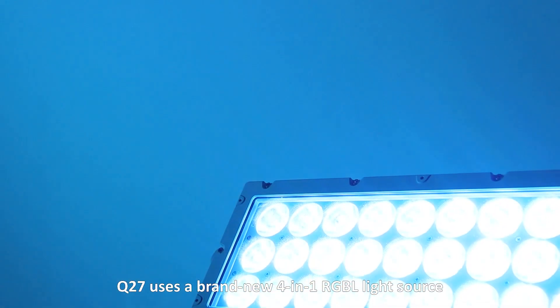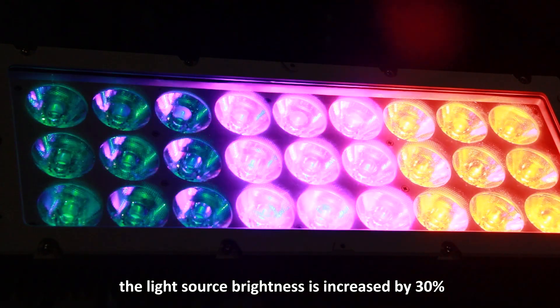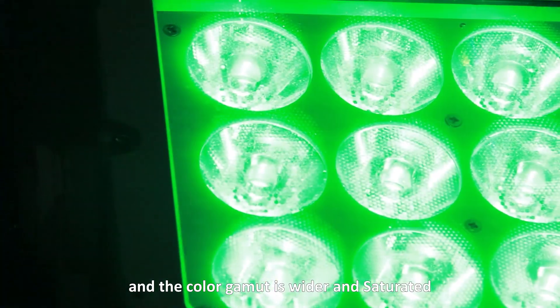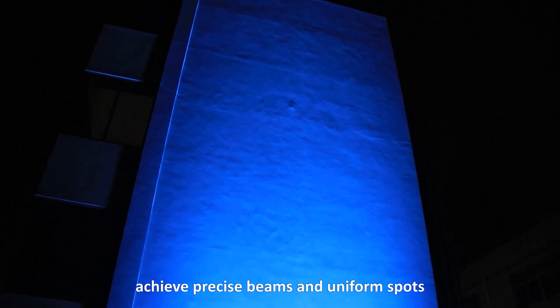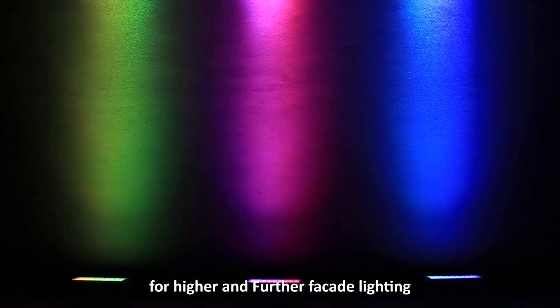Q27 uses a brand new 4-in-1 RGB light source. Compared to RGBW, the light source brightness is increased by 30% and the color gamut is wider and fuller. It supports a 6-degree narrow-angle lens to achieve precise spots and uniform beams for higher and further facade lighting.